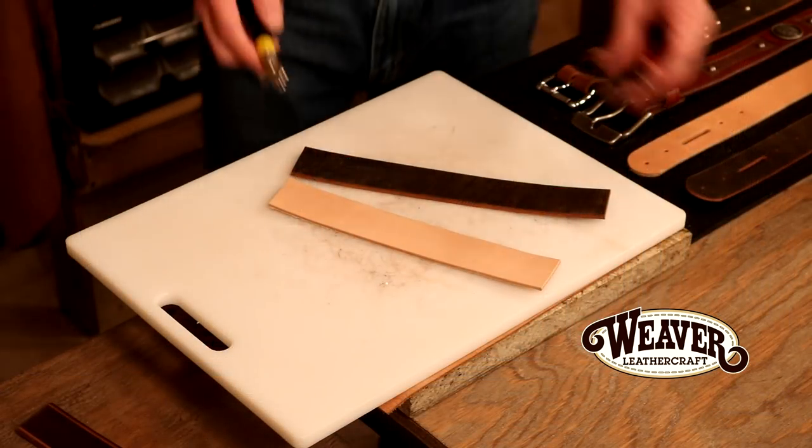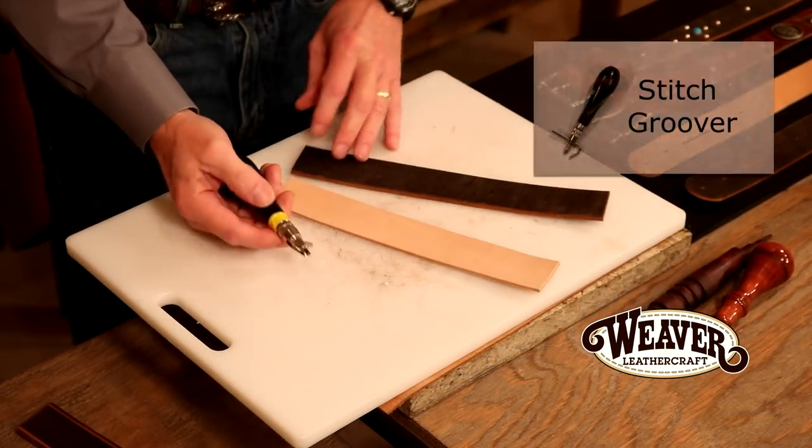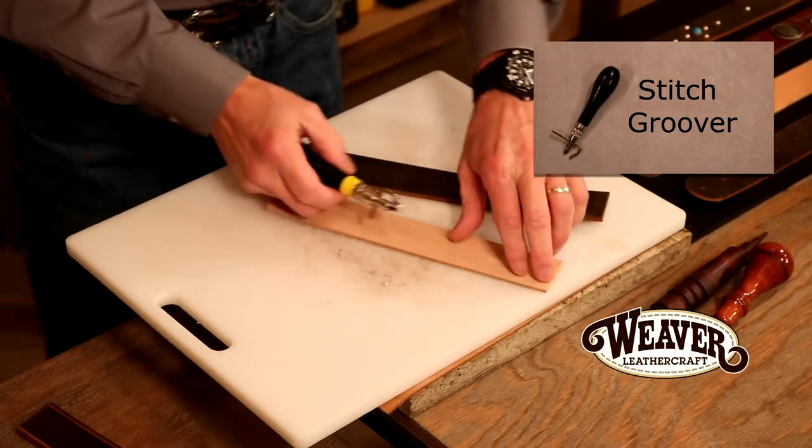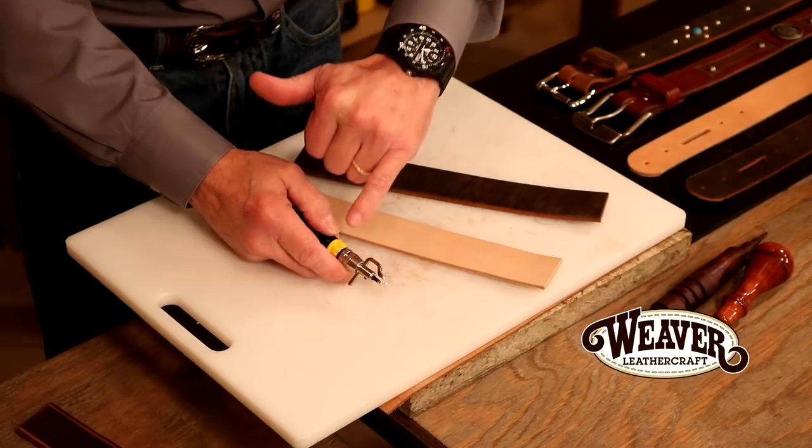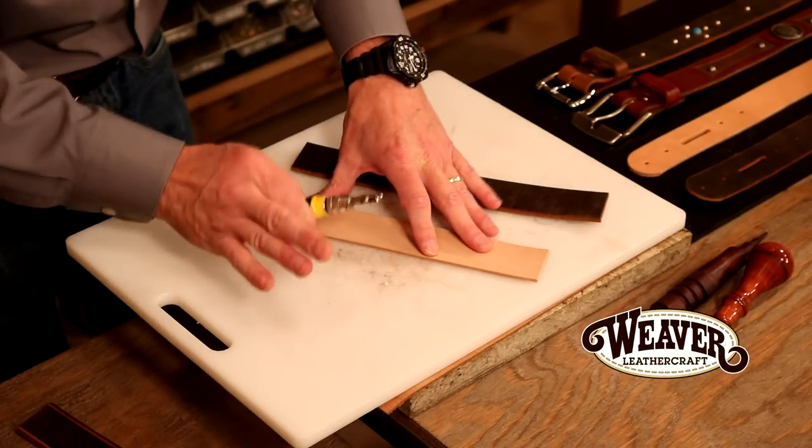It's hard to shoot belts complete and get any detail, so I've taken our end cuts from our blanks. We're going to use those as swatches so we can see the tool close up, how it works, and exactly what it does. The first tool we're going to use is a groover. Its primary job is to lay in a groove line when we're going to hand sew, but I use this as part of my edge work because it's going to dress up that edge.